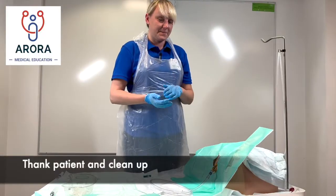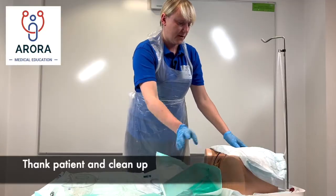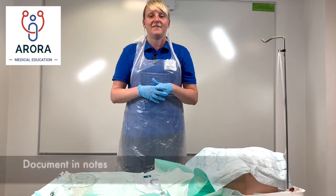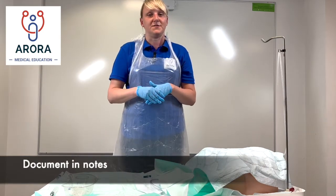Next we'll thank the patient and clean everything up — remove all the drapes and cover them up to protect their dignity. Finally, to complete the procedure, we want to document in the notes that we've inserted a female catheter.